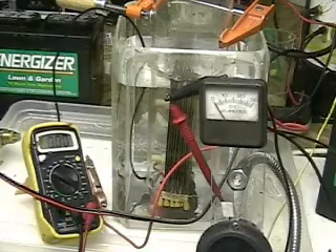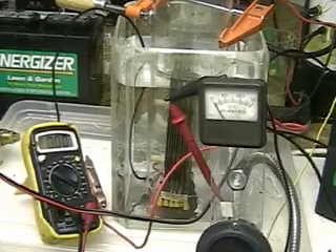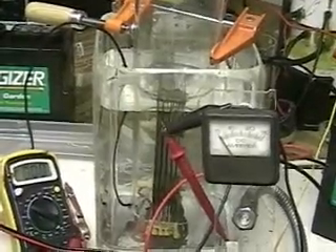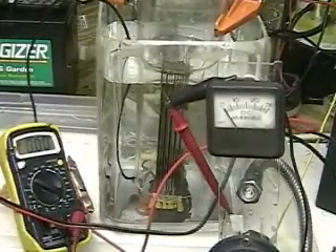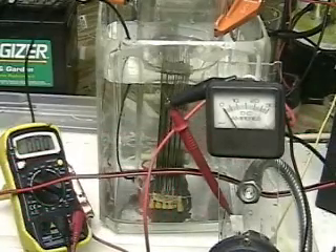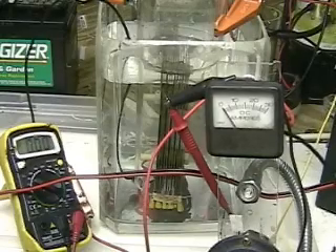If this proves to be the same, then there could be a conclusion that the tube is contributing to this in some fashion. What we're going to do is first run the test around 10 volts to try a lower voltage and see if that doesn't produce something.